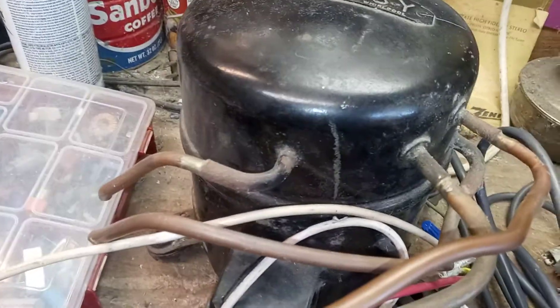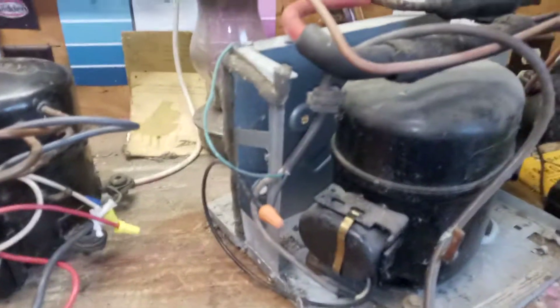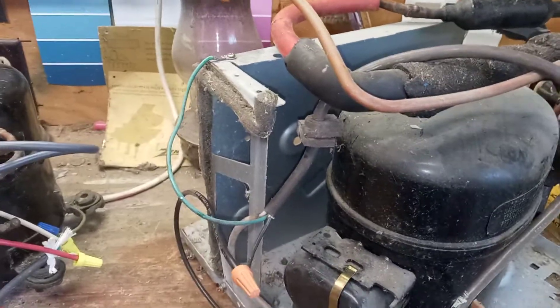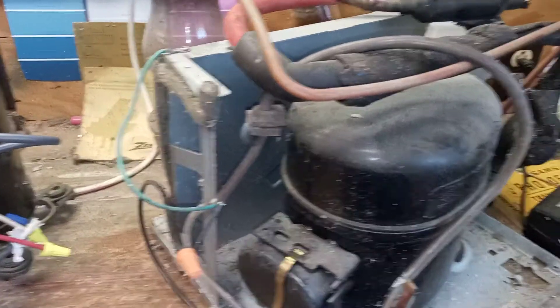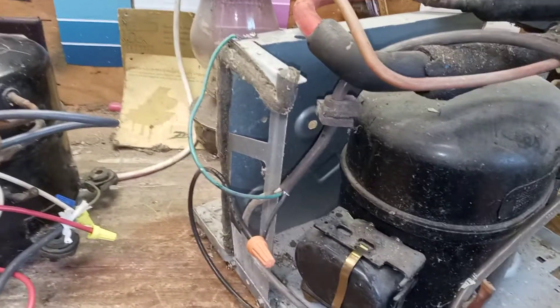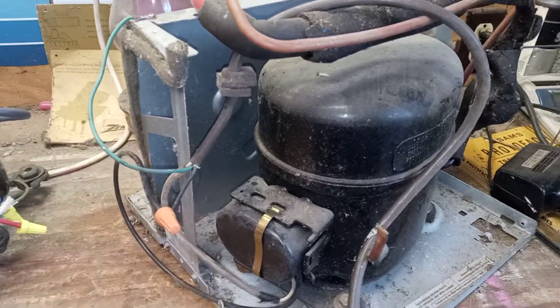So it's either locked up or not able to start — that would be why they junked that refrigerator. But the dehumidifier compressor works great, so nothing lost. I've got one more compressor I'll do another video on shortly — it's still in my van. It came out of a General Electric refrigerator and has what they call the lunchbox style compressor. We'll see if it runs, so stay tuned. Thanks for watching.